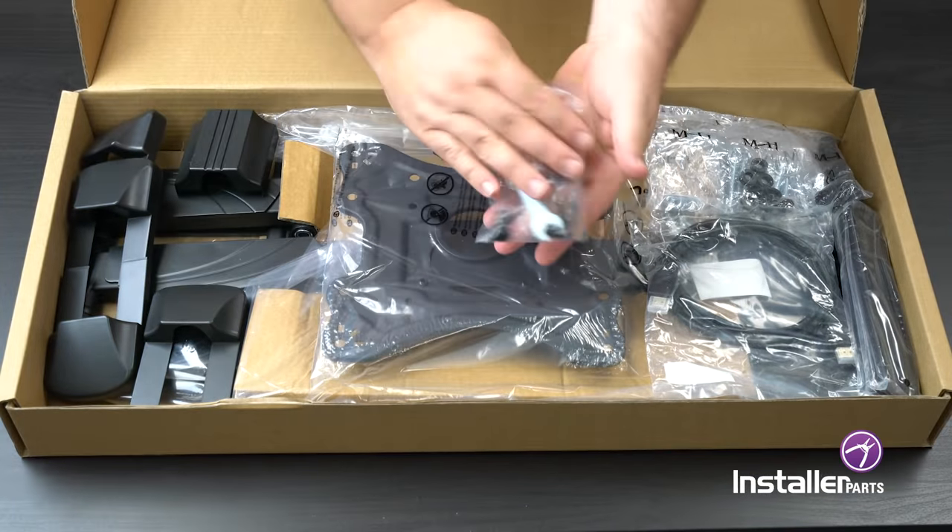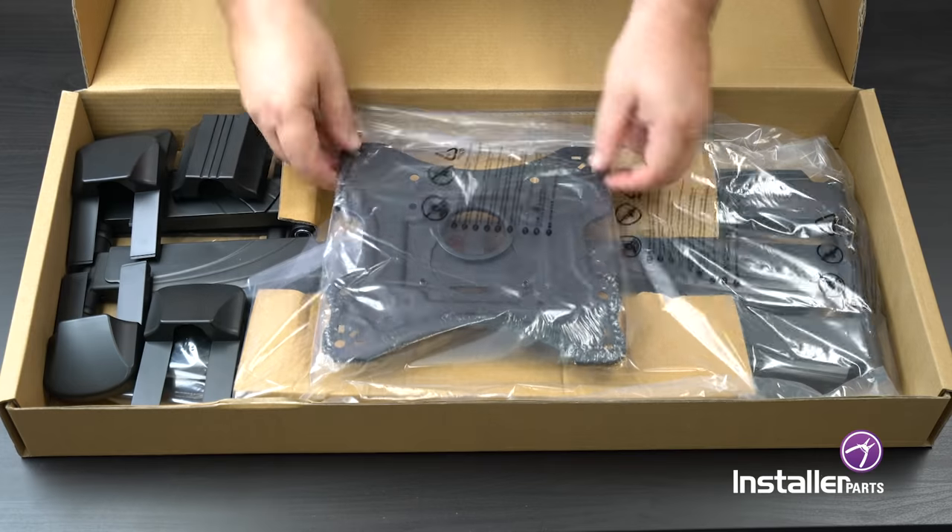Open the box and inspect all the products ensuring that everything is there. Make sure to find the instructions.